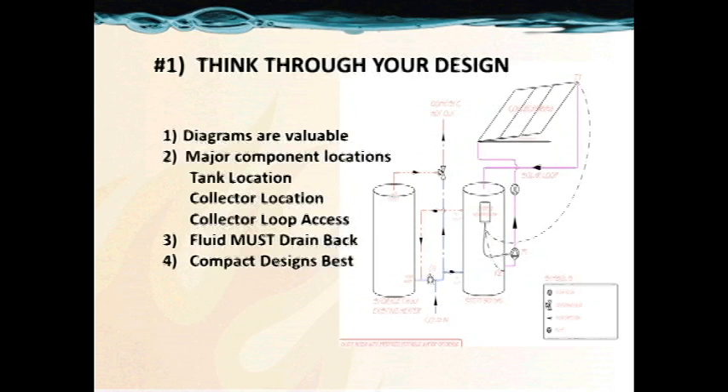Number 1: think through your design. On the installation page of SimpleDrainback.com, you'll find a number of pre-drawn configurations that are very valuable and useful. You can use these to estimate your components and to determine how you're going to lay your system out. Three main things to think about: where's your tank and how will that connect? Where are the collectors and how will they be mounted? And what is the run between the tank and the collectors?